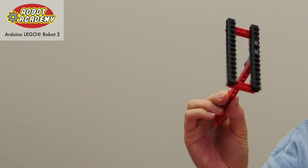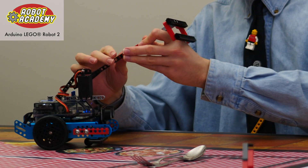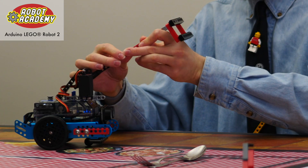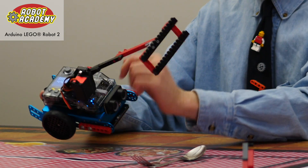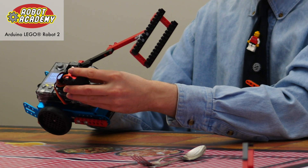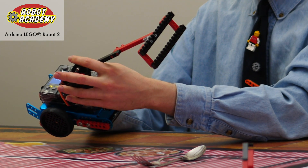Here's an example of an implement that one of our students has made for this mission. I can attach it to the robot like this so that we can test it. This implement is going to benefit from the power of this servo motor even though the student didn't have to design this part of the robot to solve this mission.